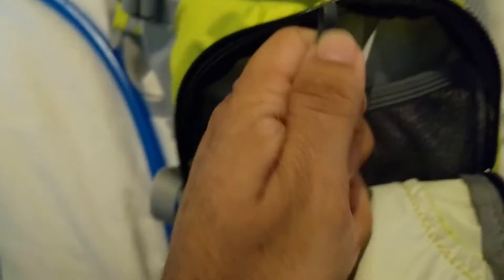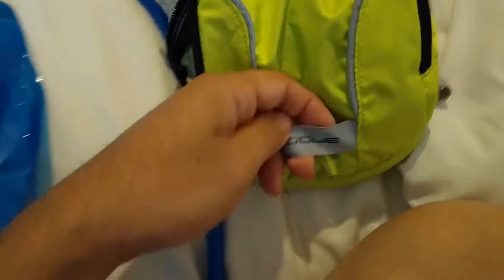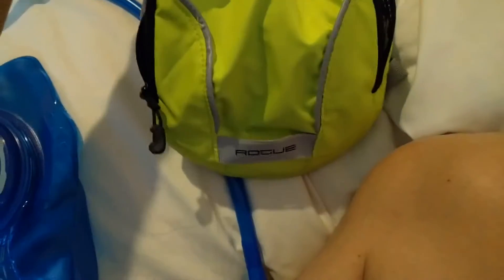Oh, I just noticed there's a little ring or something to hold something - a little slot right here. Anyway, are there any other compartments? No.